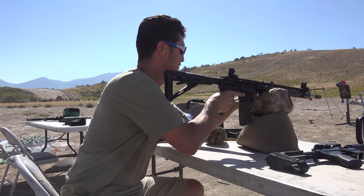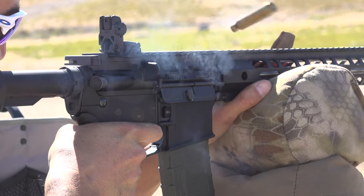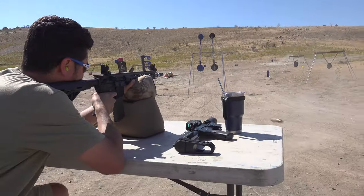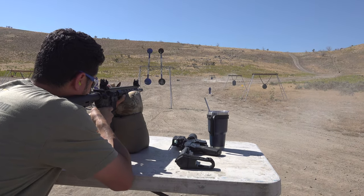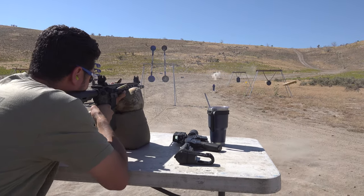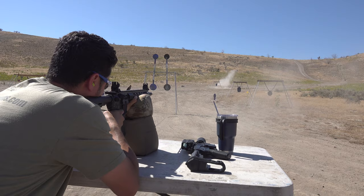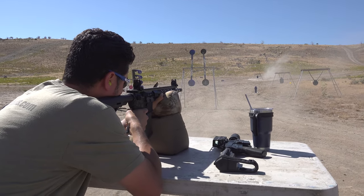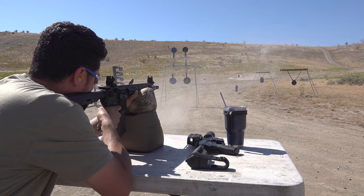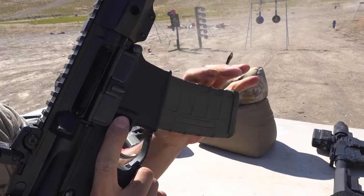We tried a couple of rapid fires as well. All 30 rounds fired.